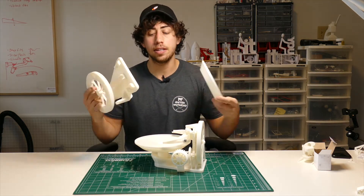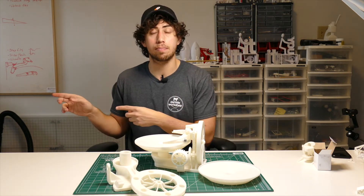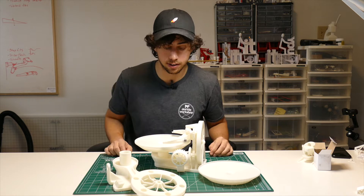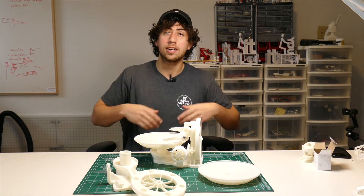The big pieces are already done for me. I just finished printing the small pieces as well. I'm gonna go get those off the printer and then we can put this thing together. I'm Jay — this is JBV Creative. Let's create.